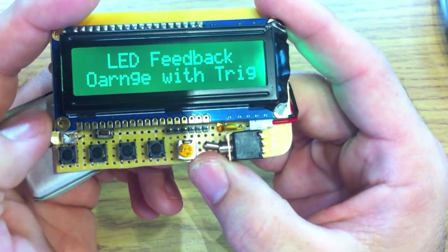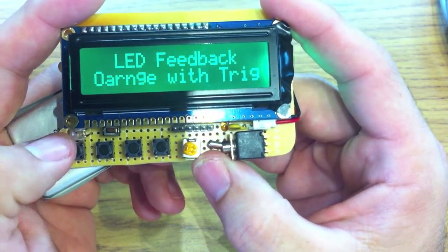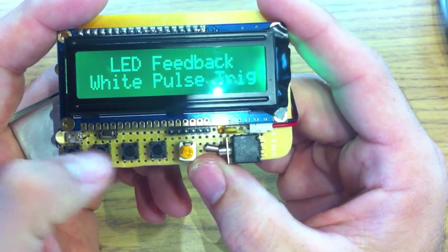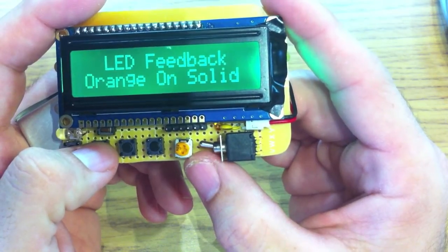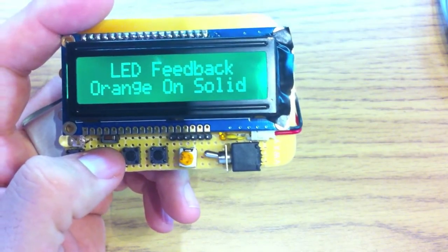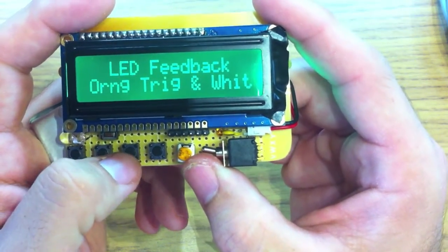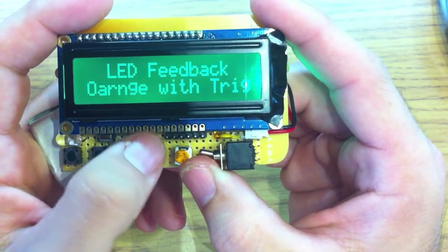The LED feedback has options for these two LEDs. First we have orange with trigger — the orange light comes on when it triggers. We also have white pulse trigger, kind of like the red on the LCD — the white will pulse when triggered. Then orange on solid, so you can have it on solid during a long delay between shots. There's white on solid, white pulse with orange solid, white on solid with orange trigger, or total darkness with no LED feedback. We'll keep this on orange with trigger.